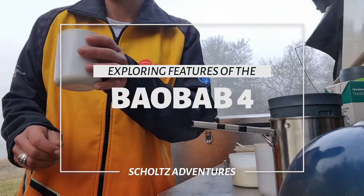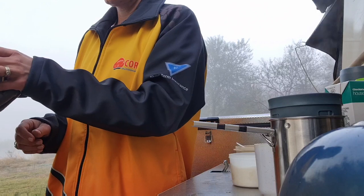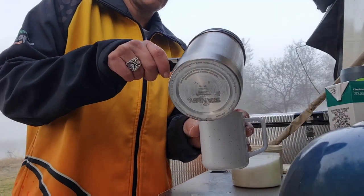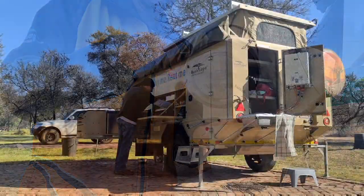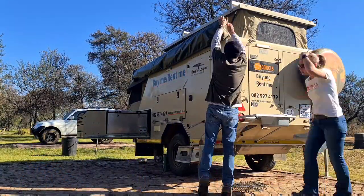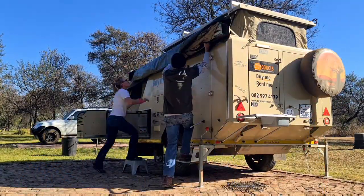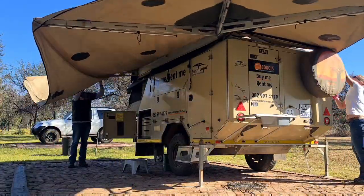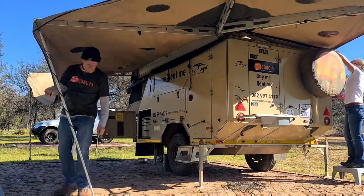Hi and welcome to our channel. Today we're going to be exploring some of the features of the Bush Lapa Baobab 4. We're going to start out by putting up the bushwing awning and then I will take you through some of the other features of the kitchen as well as the nose cone. So keep watching if you're keen to find out more about this caravan.